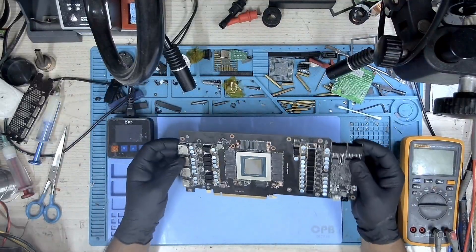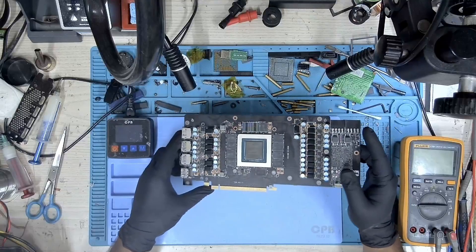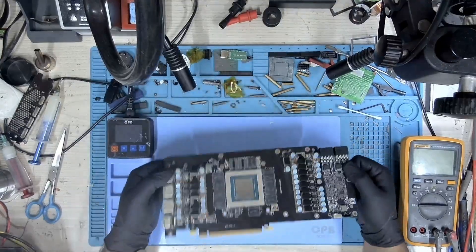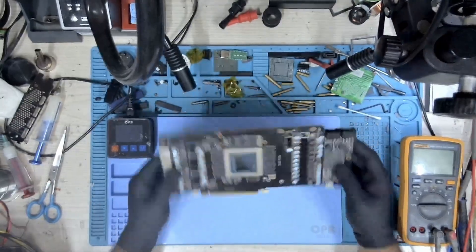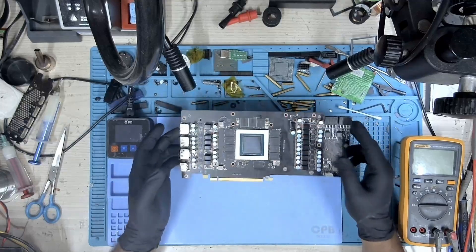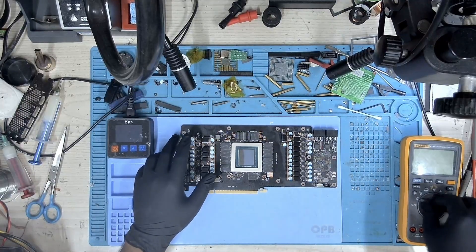Hi, my name is Fraser and welcome to Graphics Card Repairs. Today we have this MSI Gaming X20 RTX 3080 10 gigabyte and the user says that this card is not getting detected. This card is used with a water block and that's why you don't see any cooler with this card, and this is how I received it.